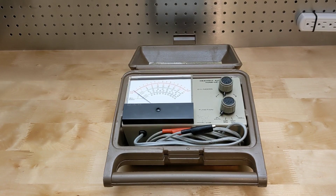In this video we'll take a look at a piece of automotive test equipment, the Heathkit ID29 automotive tune-up meter.